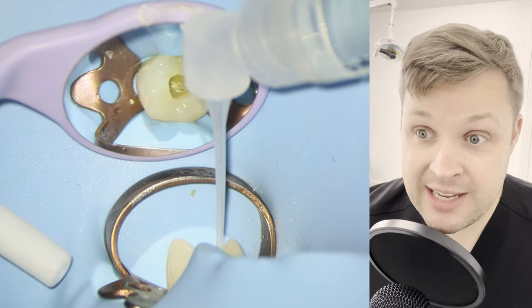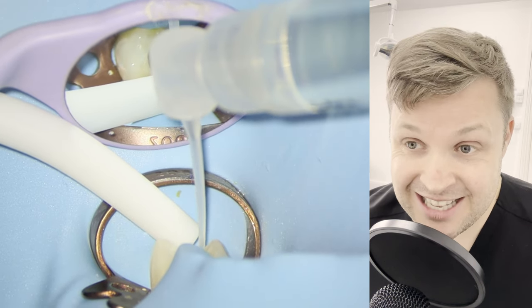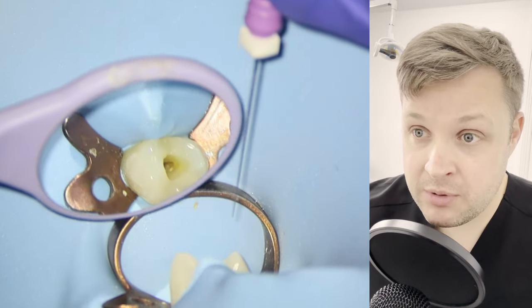There's an argument to say that when you're dressing a tooth, you don't go looking for the canals. He says not to get down the canals — you just want to dress the pulp chamber and let it go.